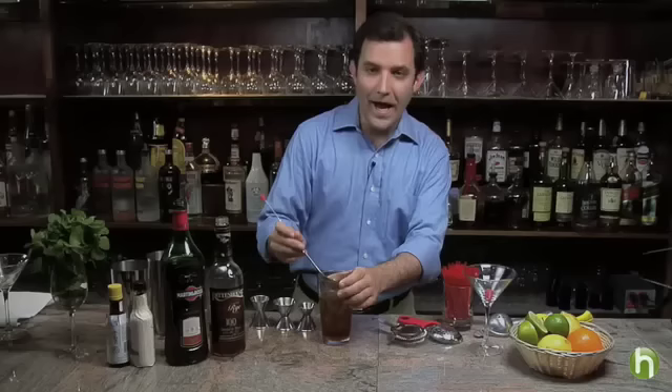I'm Alan Katz for Howdini.com and today I'm going to teach you how to make one of the classic cocktails of all time, the Manhattan.